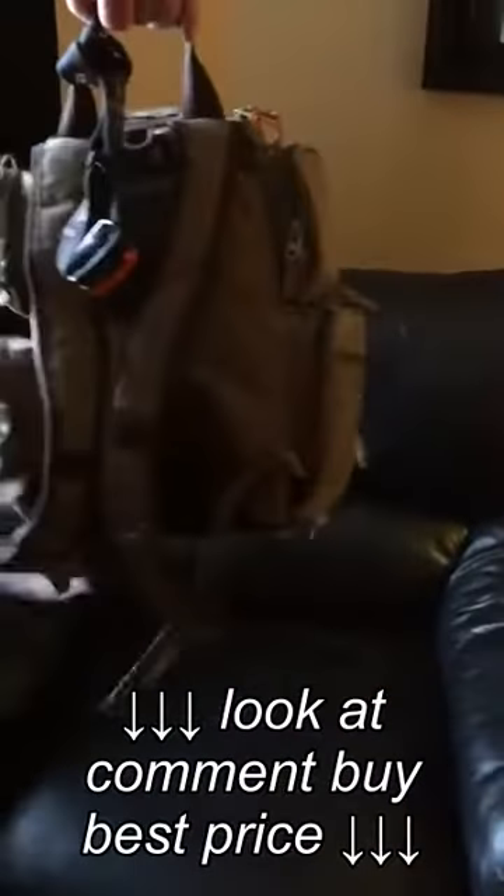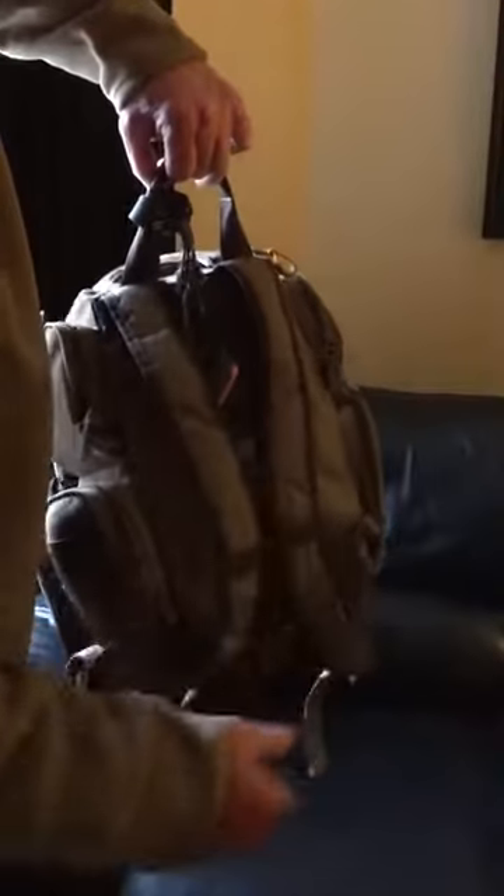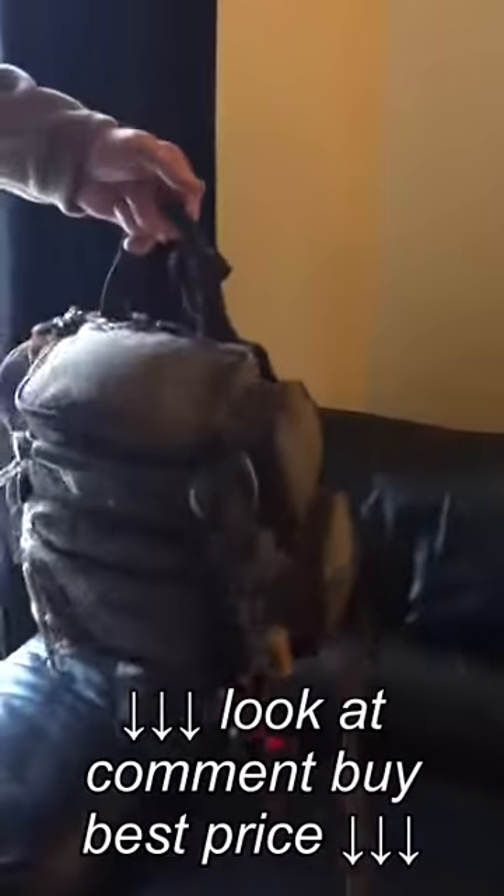It's a backpack with shoulder straps, chest connector strap, and it's got load lifters. So you can adjust the pack to fit your body. It's pretty comfortable to wear.